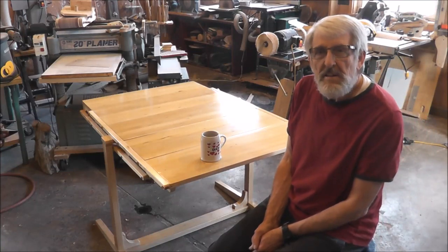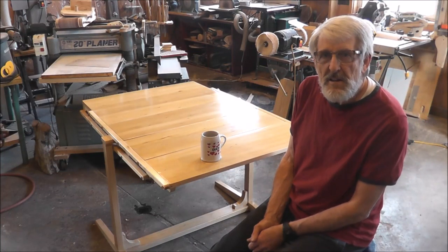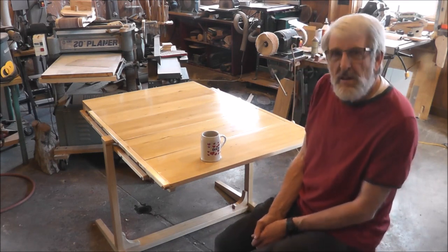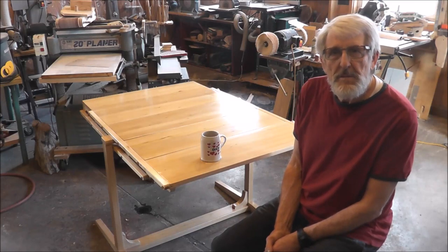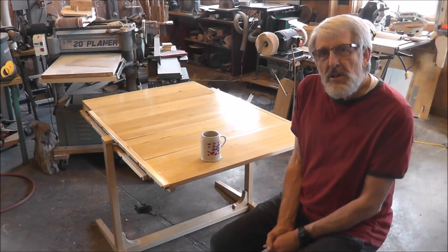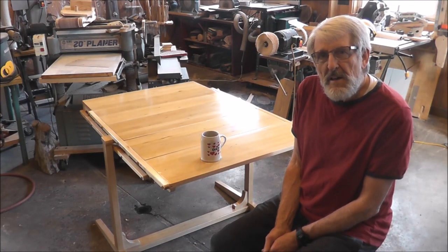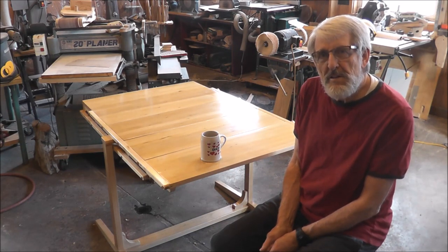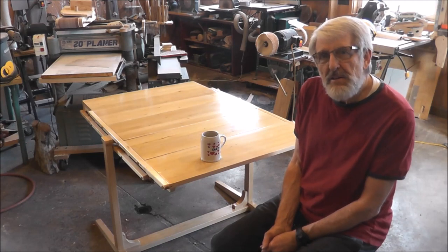Wasn't that cool? How I came up with this — a friend of mine sent this to me on Facebook and said 'here's something for you to look at.' I'm going to give it to the lady who sent me the picture. They've got a large table I built for them, but at Christmas time when family and friends are all in, they need a second table — so this will be something they can use as a shelf unit for plants etc., and then convert into a table.